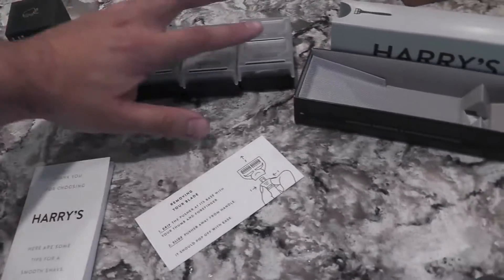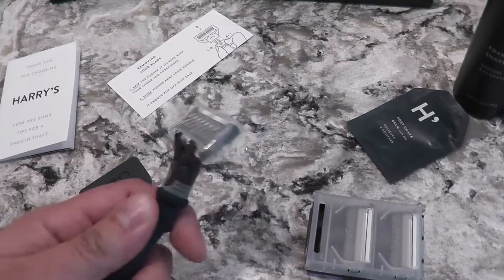I would say if you wanted to give it a try and you have a Gillette or something, try the Truman set. It's 15 bucks, really not that bad — still good quality.